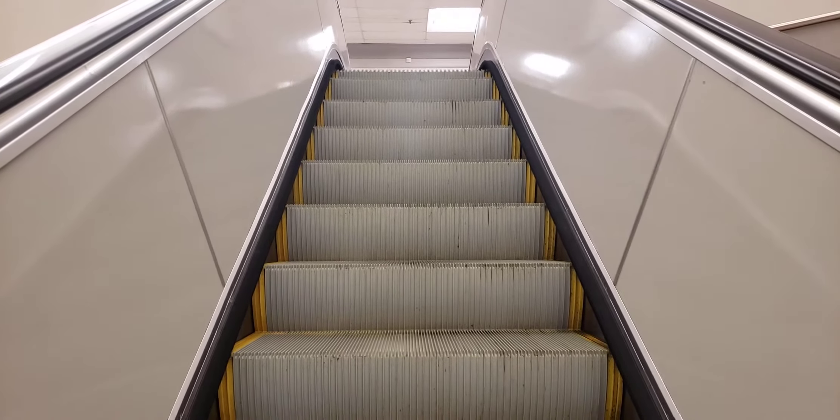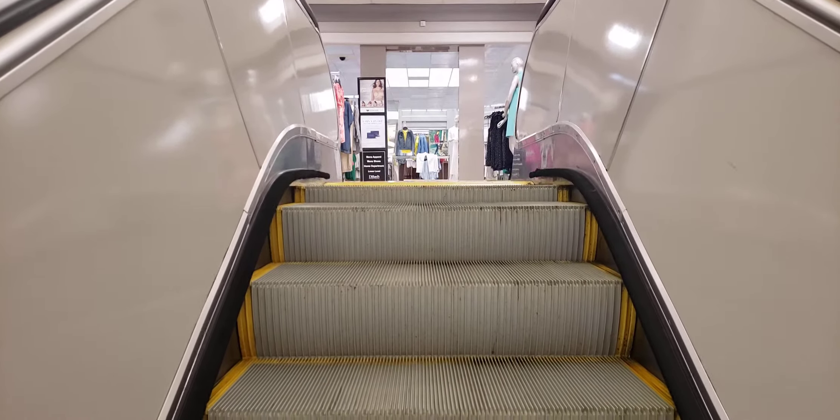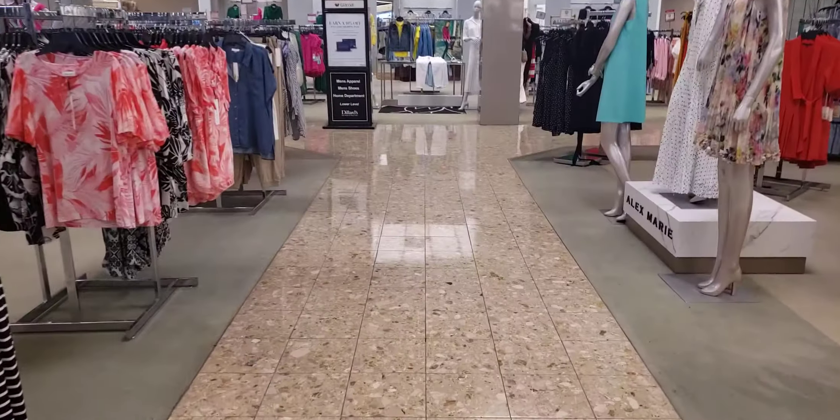And this is how you get off the escalator. It's pretty simple. It's going to even out over here on the top as you can see, and all you have to do is you just have to step over the big yellow line in this case, and you get off, and there you go. Thank you.